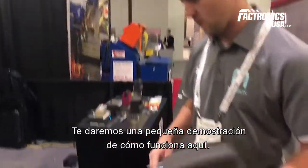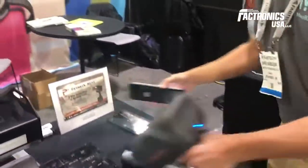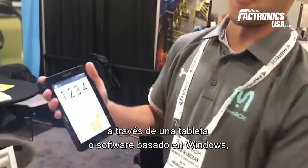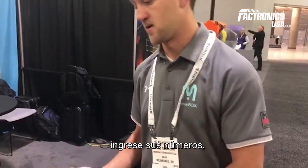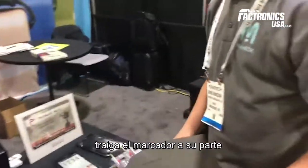We'll give you a little demo on how it works. Units are programmed through a tablet or Windows-based software. You type in your numbers, then bring the marker to your part.